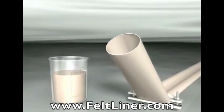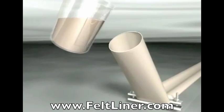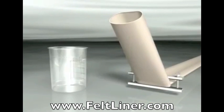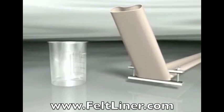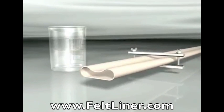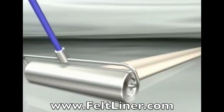The mixed resin is now poured into the end of the liner, where it is then thoroughly wet out by either a hand roller or an impregnation table. It is very important that the liner is evenly wet out. You will be able to see the color change once the liner is wet.